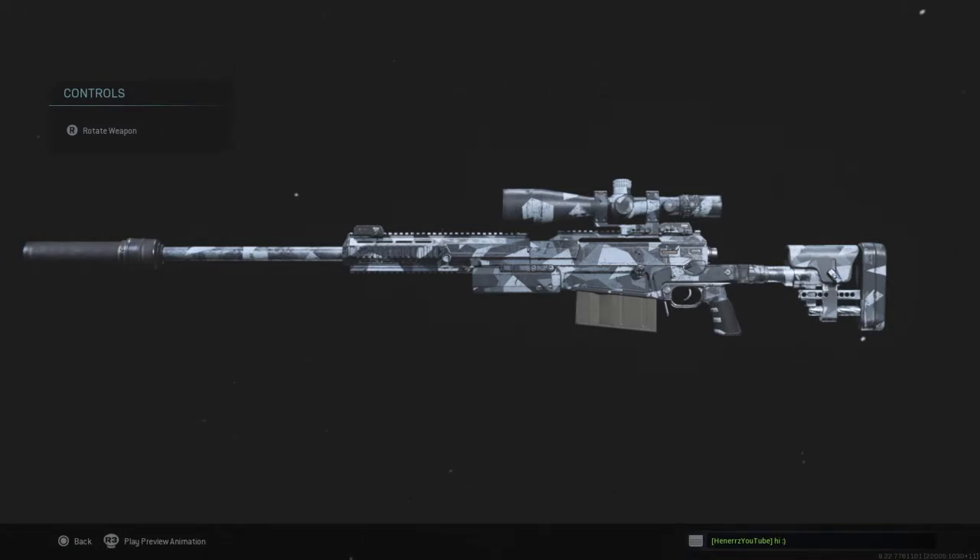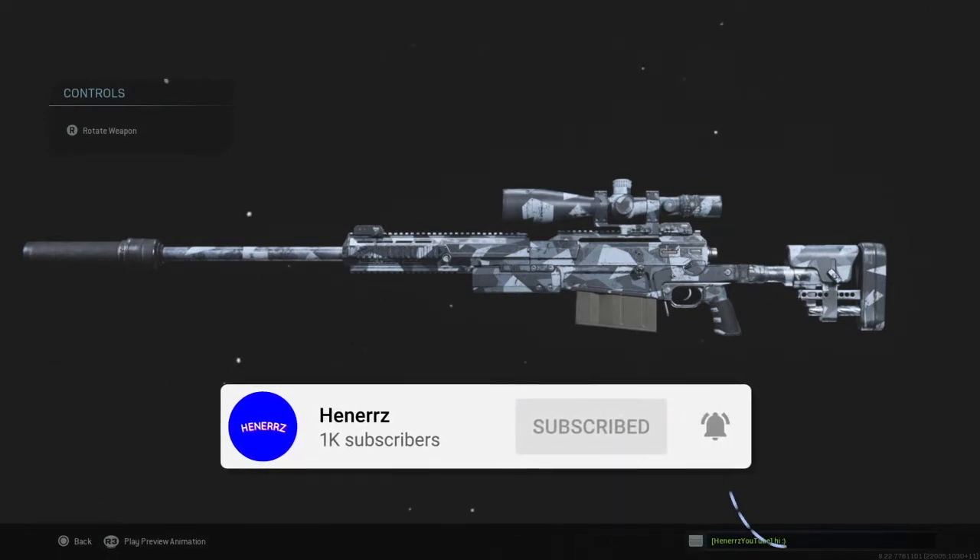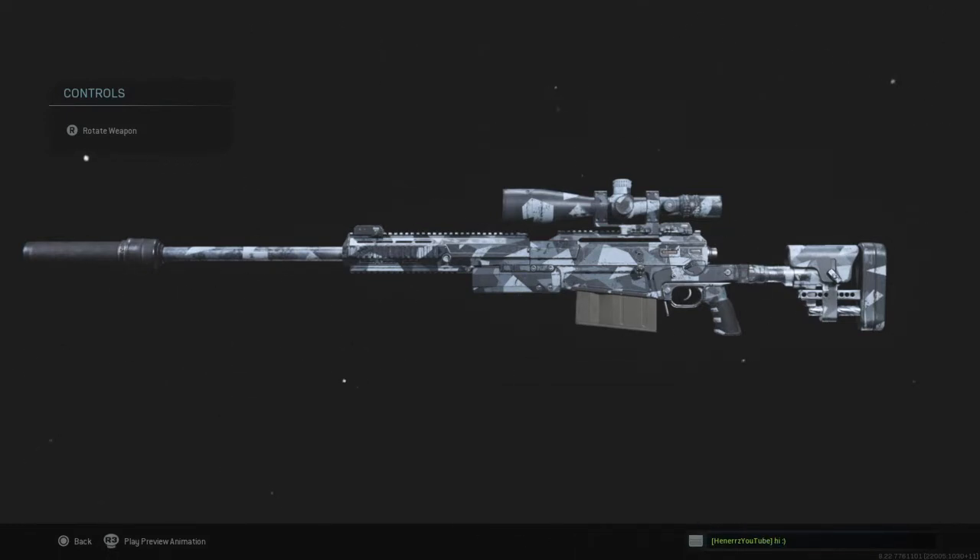Just quickly before we hop into today's video, if you're not already subscribed and you are new, please make sure you're going down below and smashing that subscribe button. Also let's aim for 30 likes on the video — that'd be really cool. Check out the description for my Instagram and Twitter.